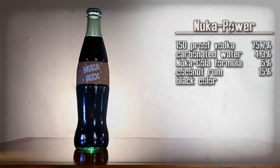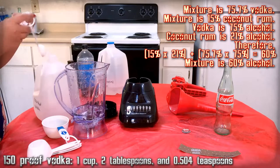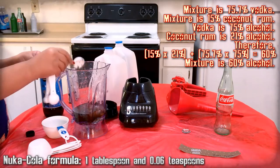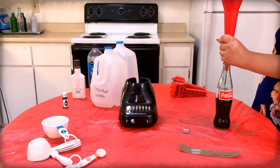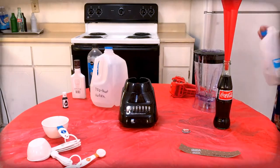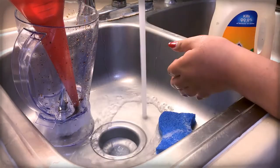Nuka Power — extra-concentrated Nuka-Cola Dark. Here are the ingredients, gather them up. We are essentially going to remake Nuka-Cola Dark, but this time we're going to push the alcohol content up to 60%. So we have to do math to figure out the exact percentages and all the ingredients we need. Once you have that, mix them all together. Then use the funnel to pour the mixture into a Coca-Cola bottle. Top off the drink with extra carbonated water as needed. Then use the capper to apply a Nuka-Cola cap onto the bottle. Carefully apply the Nuka Power label onto that bottle, then clean the funnel, blender, and any measuring cups.